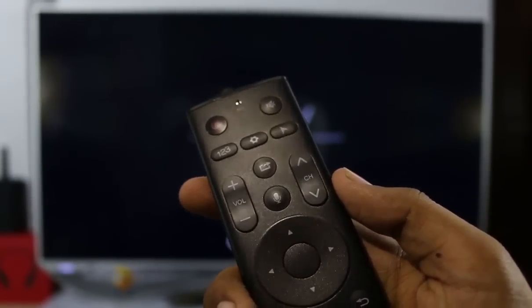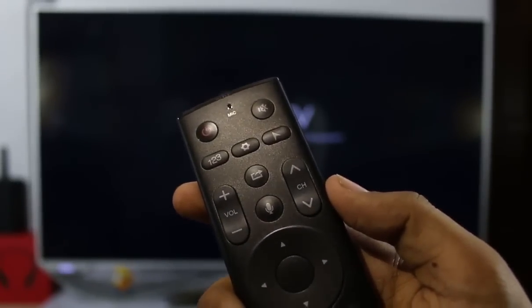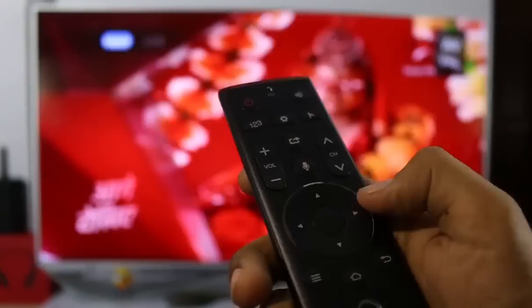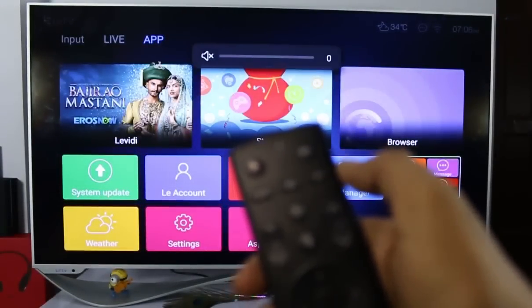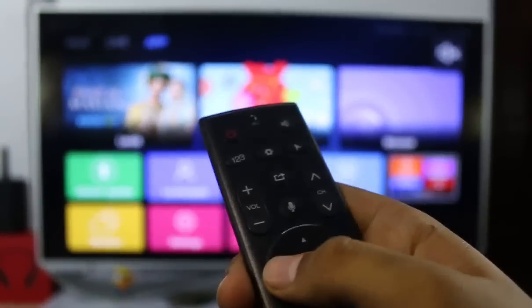Coming to the remote layout, at the top left side you will get the power button, which you can use to turn the device on and off. On the right side you will get the mute button — you can mute and unmute the volume.